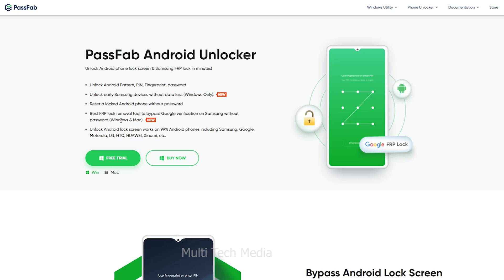Unlock Android lock screen works on 99% of Android phones, including Samsung, Google, Motorola, LG, HTC, Huawei, Xiaomi, and more.